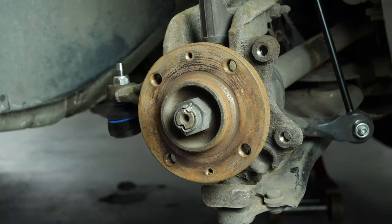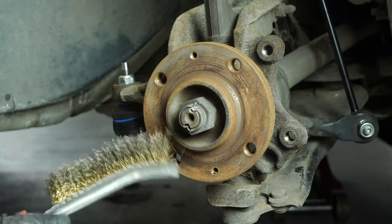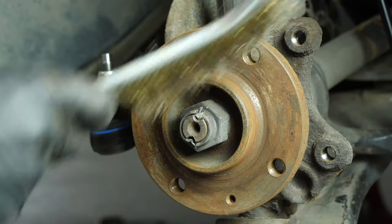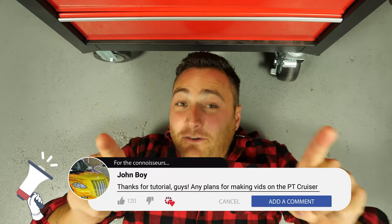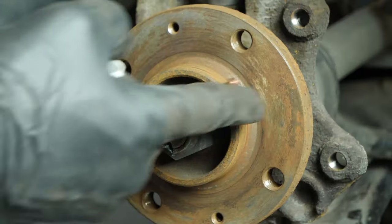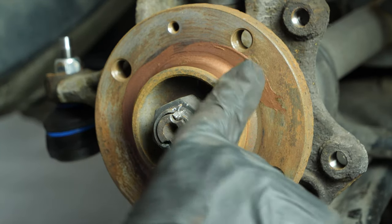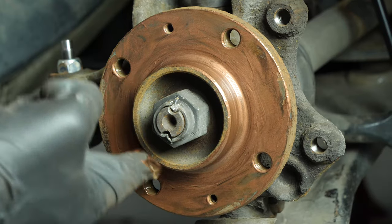You can use a hammer to help you. Clean the hub with a wire brush, and once that is done, coat it with copper grease. This will help avoid deterioration caused by oxidation and aid with future interventions.